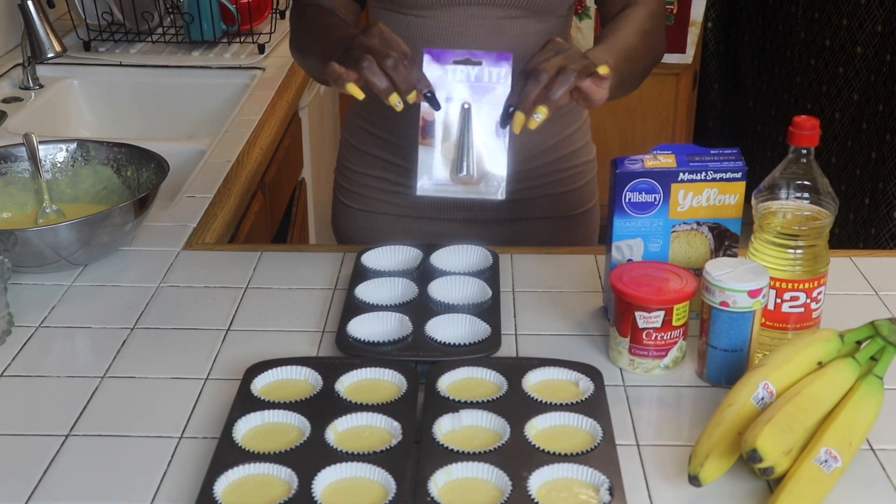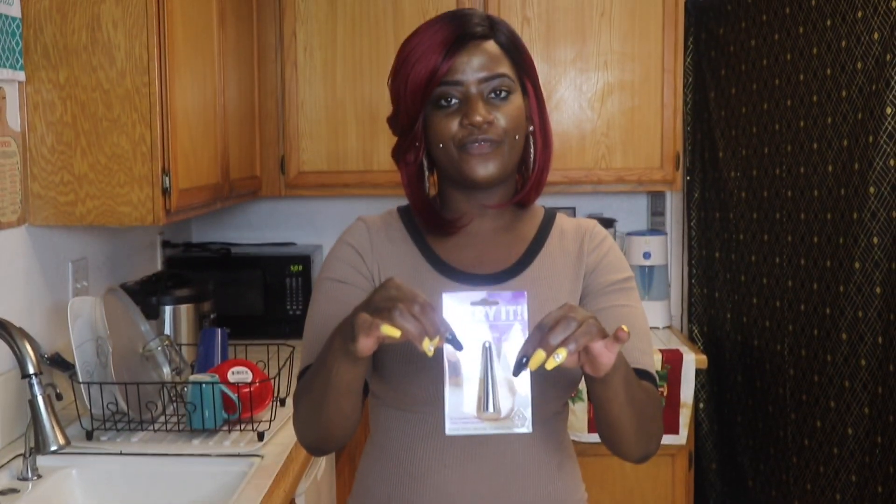If you don't want to use the metal one, you can use the plastic one. I just prefer to use the metal one for the piping because this is what I'm going to use to do my banana pudding.